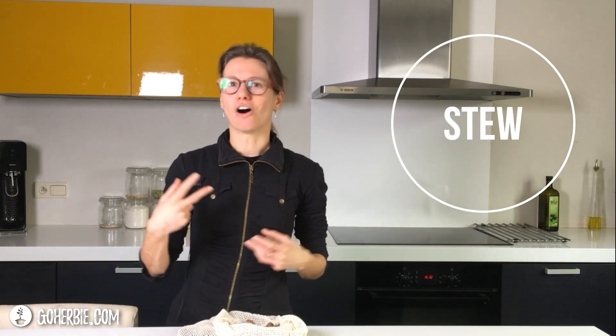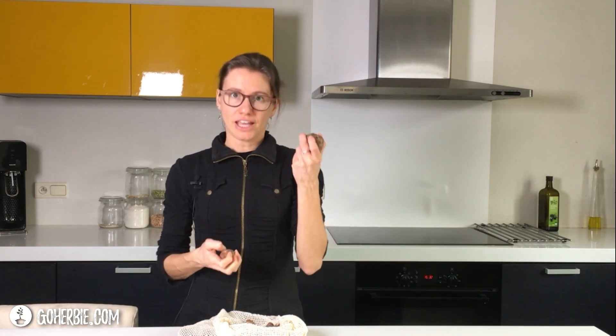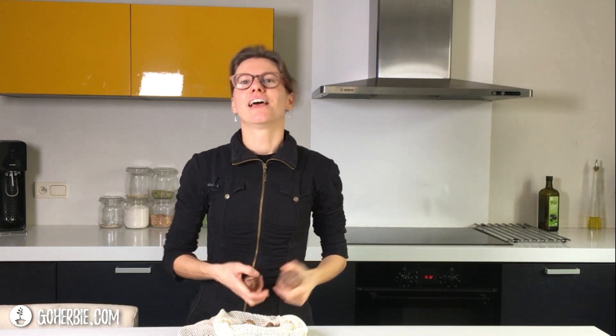Mostly I use it in a stew with a lot of other vegetables like pumpkin, leek, and whatever I have in my refrigerator. You have to pay attention to the cooking time of the other vegetables, because Jerusalem artichokes only need 10 minutes while others may need half an hour. So don't put everything together in the pot — do the pumpkin or other vegetables first and add this one at the end. Very delicious in stews.